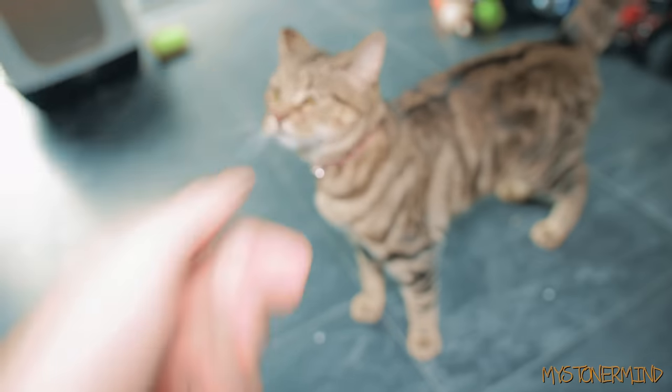And here we have Peanut. None of these cats sit still so it's kind of hard to film them sometimes. And here we have Pancake.